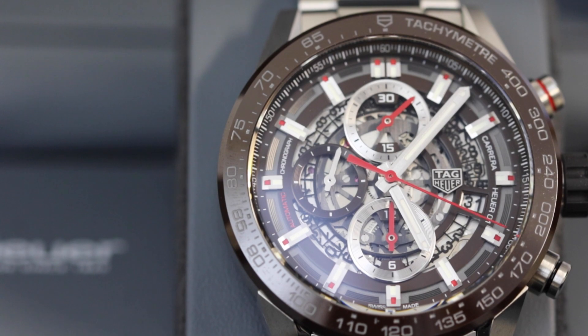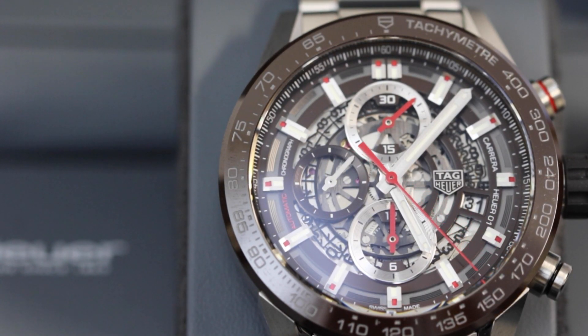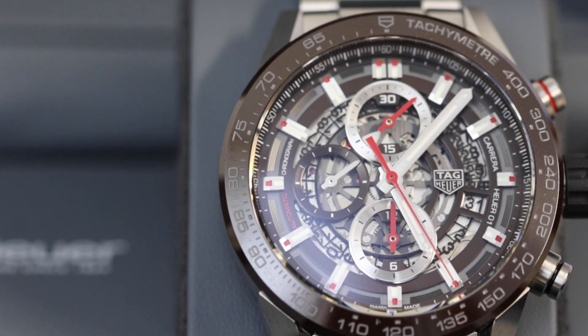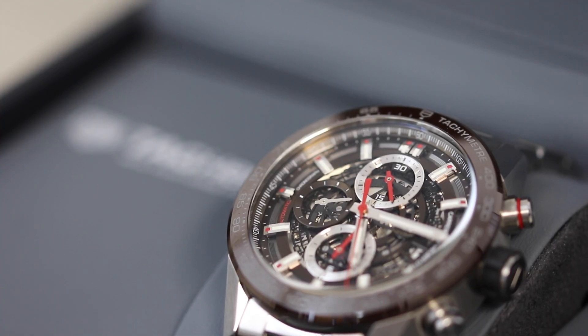We can also clearly see that this is an automatic chronograph piece powered by the Heuer O1 movement. This is one of the movements I've always been a fan of, especially the O2 variation as well. They seem to last quite well and they always feel nice and smooth as a movement.